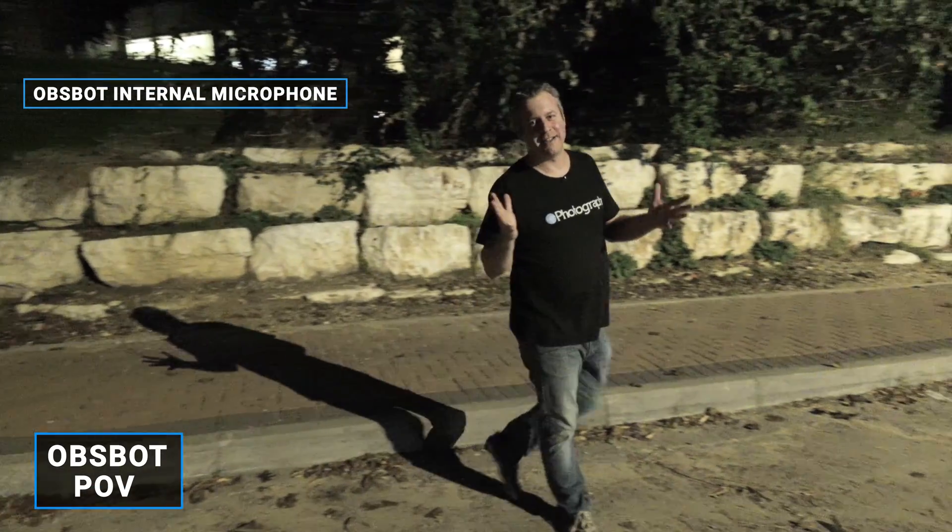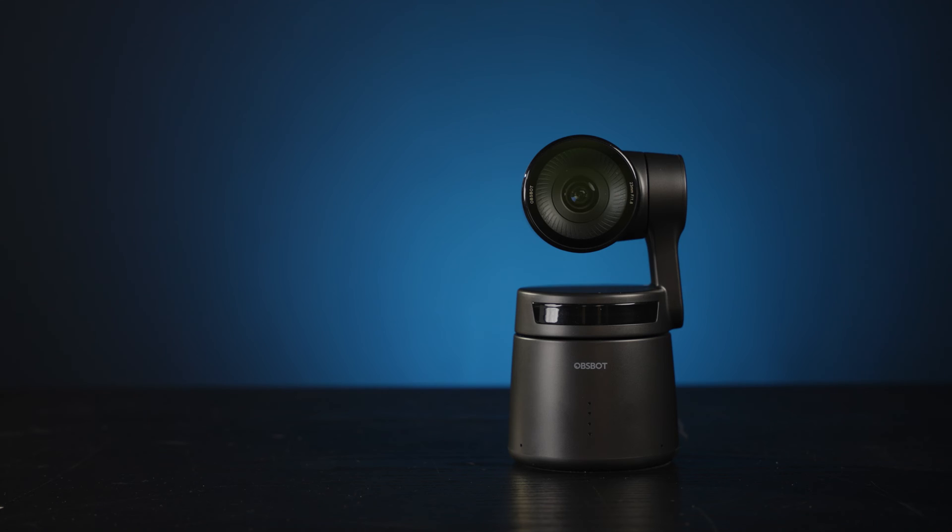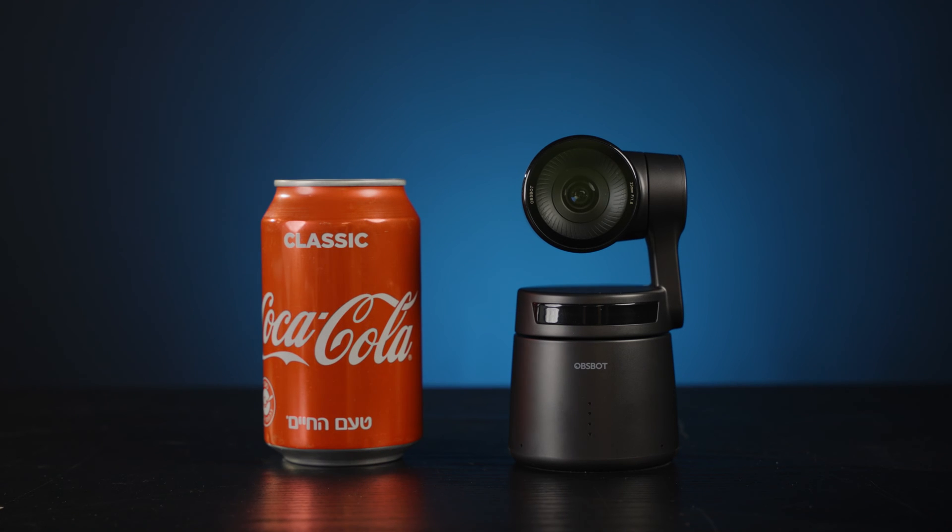I'm out in the dark using the eternal mind, and the camera just focuses and tracks me around. The only thing the Tail Air won't do is rotate a full circle — you need to buy an accessory for that. It's $400, but it also triples your battery life, so take your pick. And again, all of this is crammed into the size of a soda can.